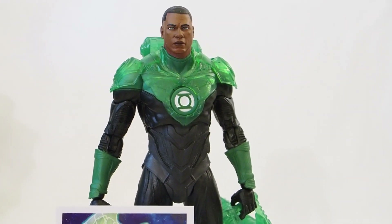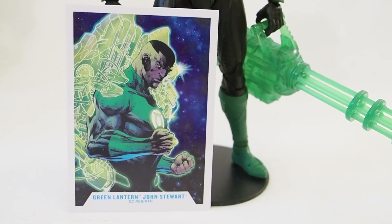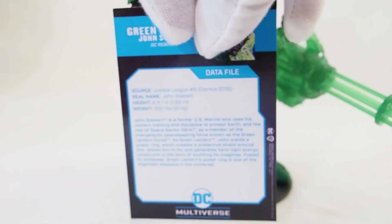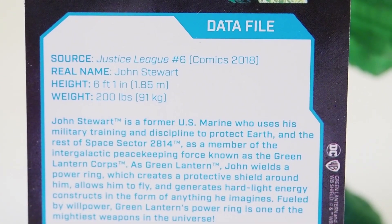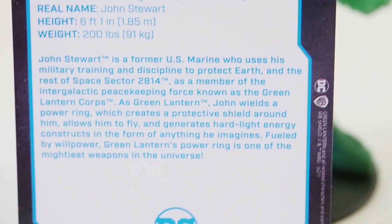Today I'm going to give you guys a detailed look at this Jon Stewart figure from McFarlane Toys. Here's the card that this figure comes with, and on the back: Jon Stewart, 6'1", 200 pounds, and there's a little info — let me pause and read that.